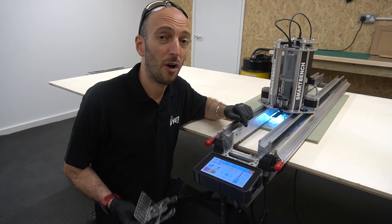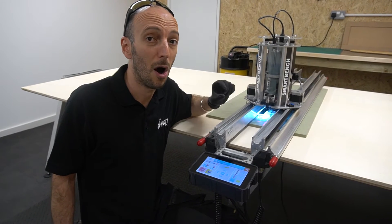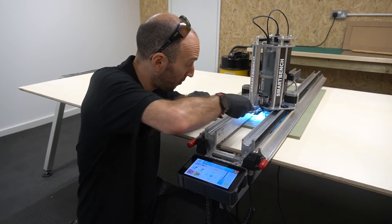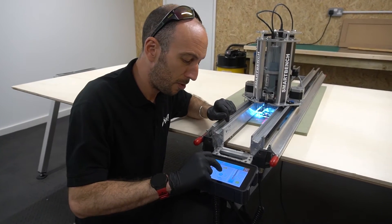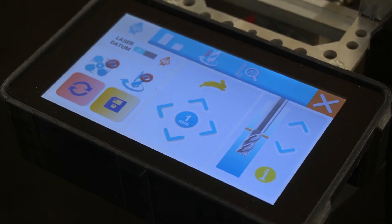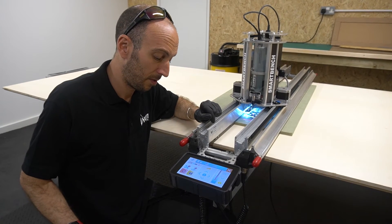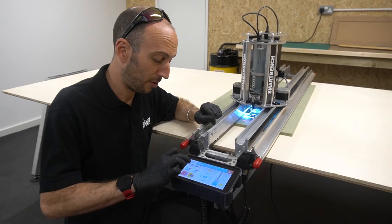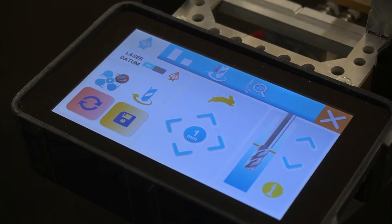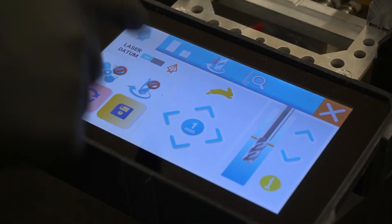Now we've got our tool close to the top surface of that scrap material. We're going to make a really small mark, so to do that I'm going to put my dust cover into the dust shoe. I'm going to make sure I'm on a millimetre increment so that I can just nudge that tool down when it's spinning until it makes a mark, and then I can back it off. We're going to start the tool and then move the Z-head down to make that mark. Start the tool now. Nudge down, made that mark, lift it back up, turn the tool off.